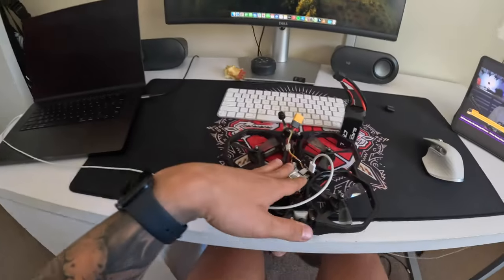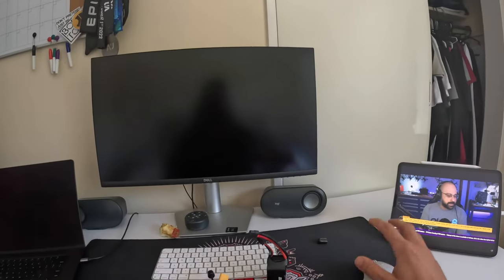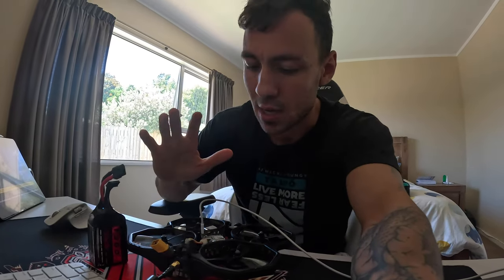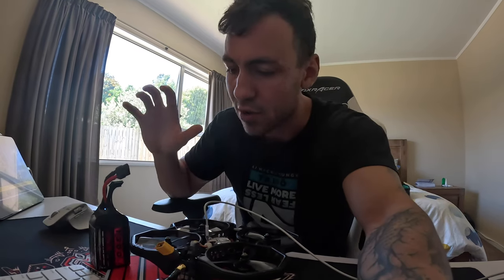Trying to connect this thing to the computer — the screen just went off. I need to update the firmware while I can. I need to update the Pro Tech 35, and also Joshua, it's way too long. I also need to update my DJI goggles, so let's get that sorted.